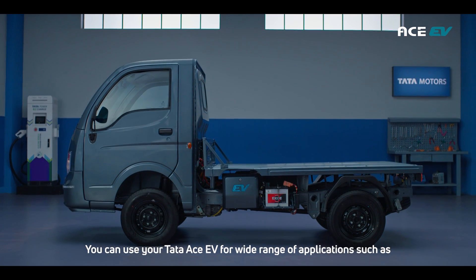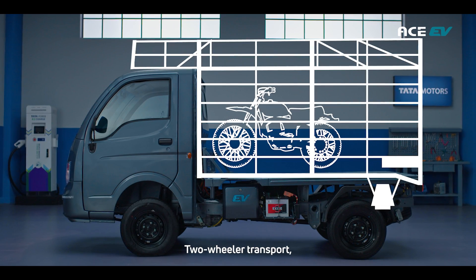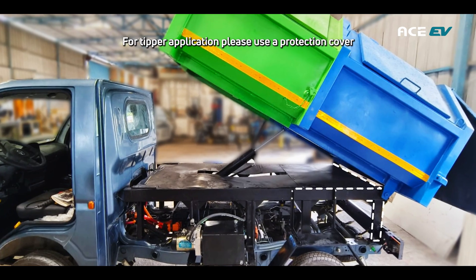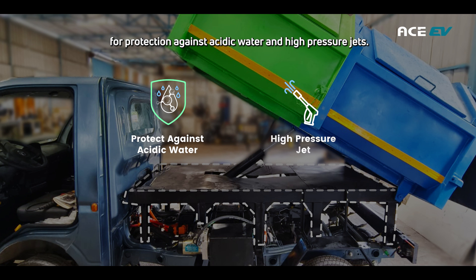You can use your Tata Ace EV for a wide range of applications such as e-commerce, LPG, two-wheeler transport, milk transport, high-deck, and tipper. For tipper application, please use a protection cover with an application subframe above the battery pack for protection against acidic water and high-pressure jets.